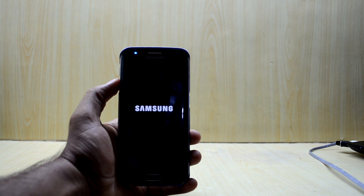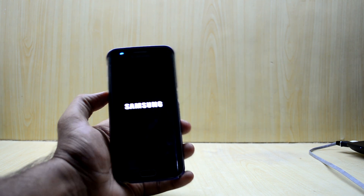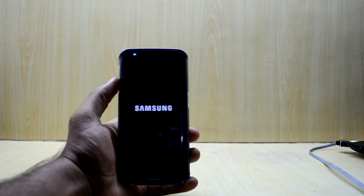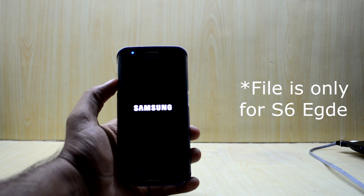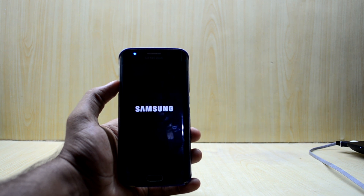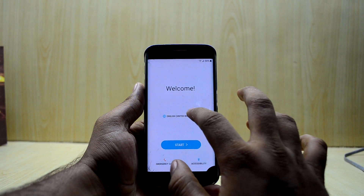If you want to go back to the stock Samsung boot logo — mine is the Galaxy S6 blue logo — what you're gonna do is before flashing the ROM back to the original firmware, flash a file with the custom recovery. It's down in the description — it's the stock boot logo file. Just flash that with the custom recovery and you're good.